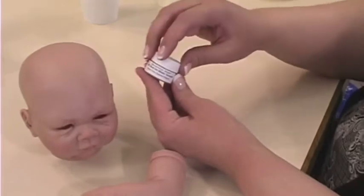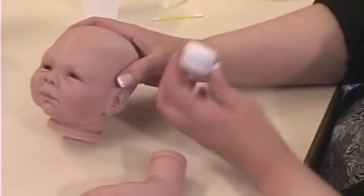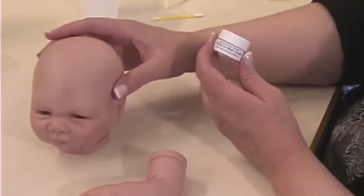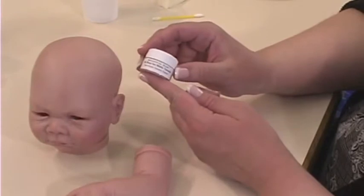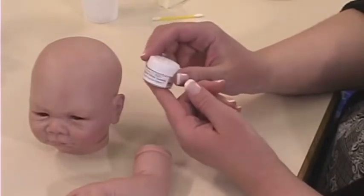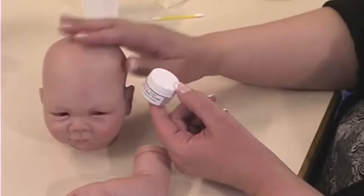Next we're going to be applying the heat set matte varnish. Occasionally when you're baking dolls, they'll become a bit shiny. The matte varnish will tone down the shine and it will also add a really nice skin texture to the vinyl to make it look more realistic and more like skin.